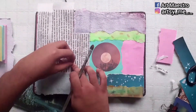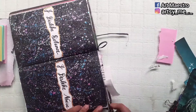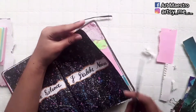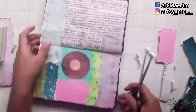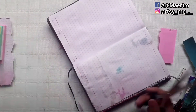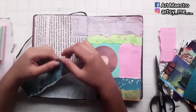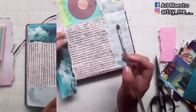I chose a starry-night kind of picture and glued it down on the lower right corner. On the left side, I'm using some pages from my biology book from the previous year, which I don't need anymore, and sticking them down. After that, I'm trimming the edges — if you want your journal edges to be uneven you can leave it, but I like them even, so I'm cutting the excess.